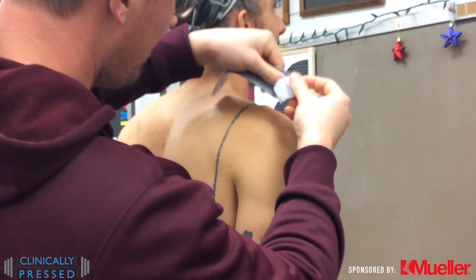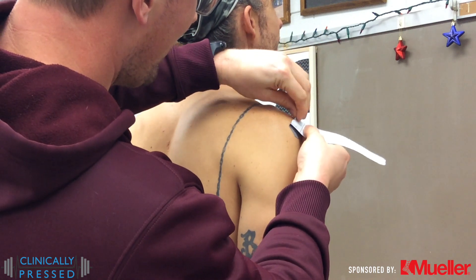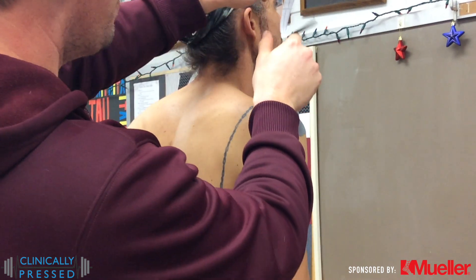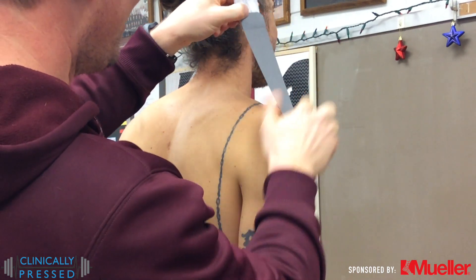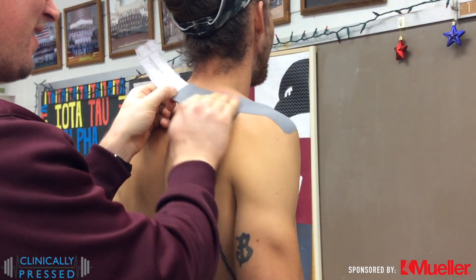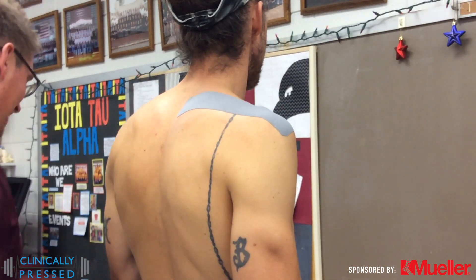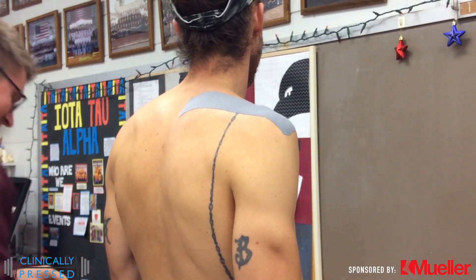We'll start with our anchor strip. For this one we're doing supraspinatus — we'll attach just over on the superior side of the shoulder going out to lateral deltoid and applying our tension, then working back up over and behind the acromion, then over the spine of the scapula, and laying down with that tension, then putting a nice and loose anchor strip.